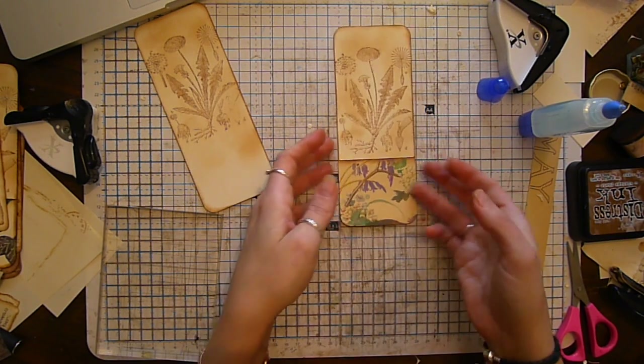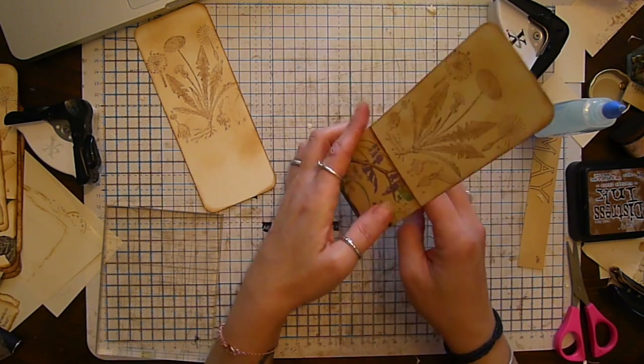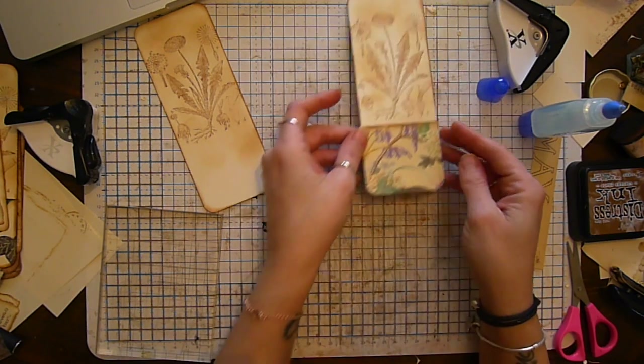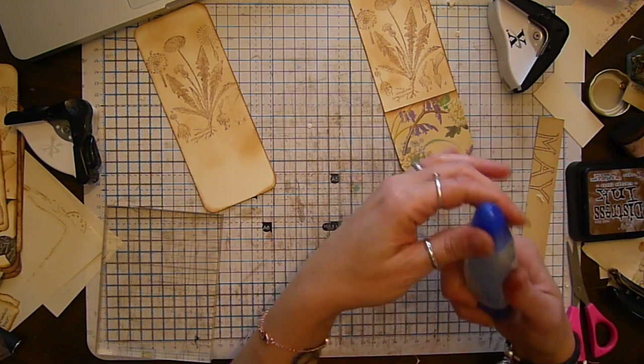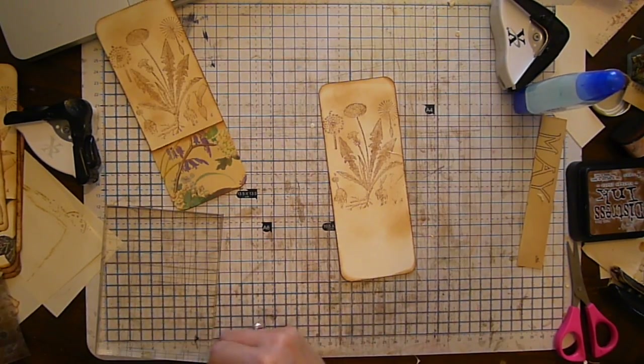It's very easy to clean off this glue too. I'd use it for paper - I wouldn't use it for anything stronger than paper. Line that up, get rid of the excess. So you can see that's starting to take shape - we've got that piece, the kind of background of the tag ready for the next step.